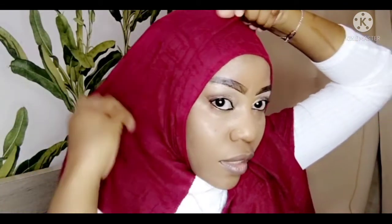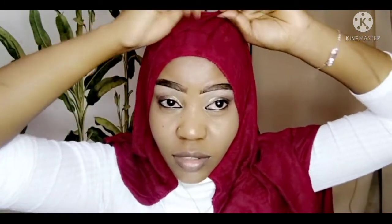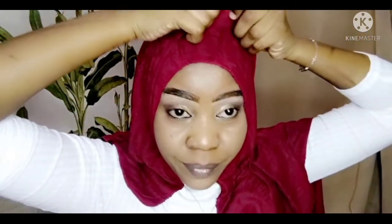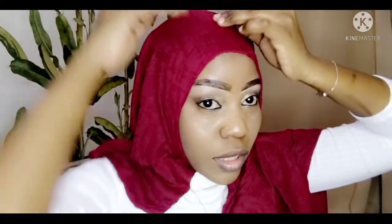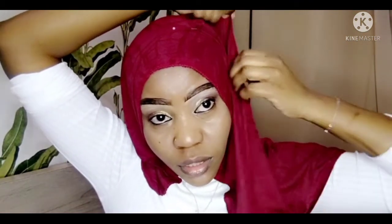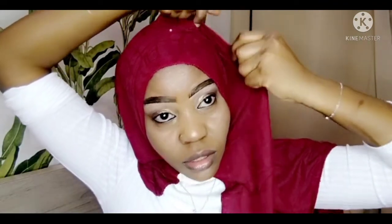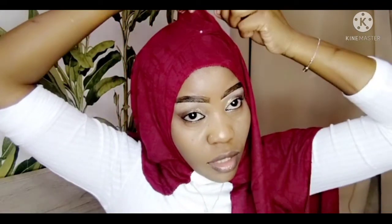The headscarf is cotton but it stretches — it's from Bahara, and I got it at Riz, that's a shop for hijab. They do free delivery if you are interested — you can check them on Instagram, they are called Riz Hijab.